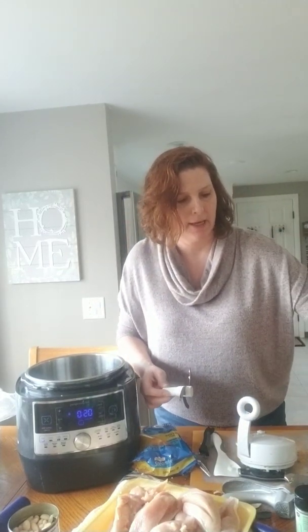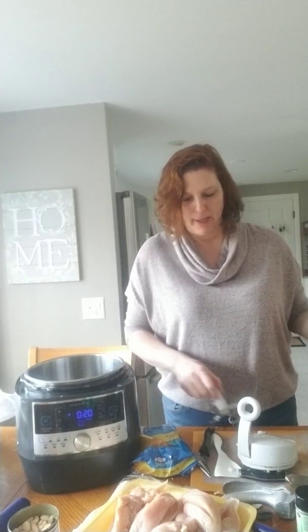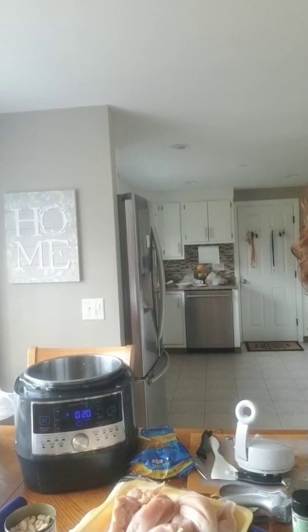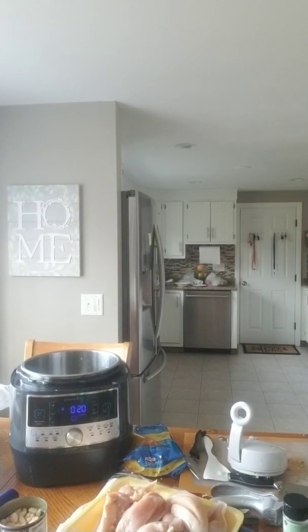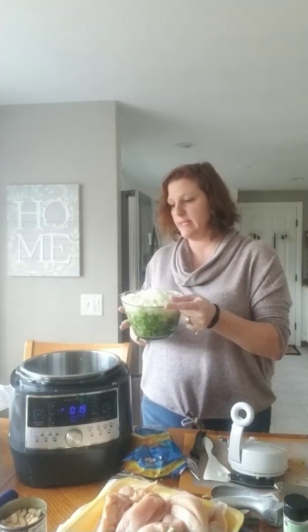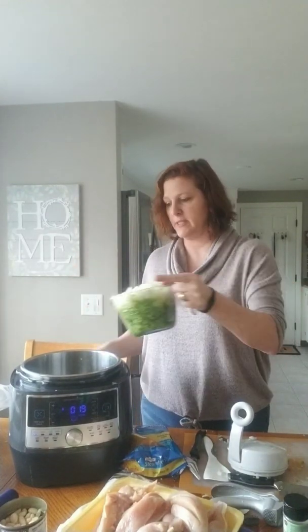I did an entire jalapeño pepper and I took the seeds out because I don't like it spicy. But if you really like spicy, just leave your seeds in. If you want medium heat, do half seeds in and half seeds out.